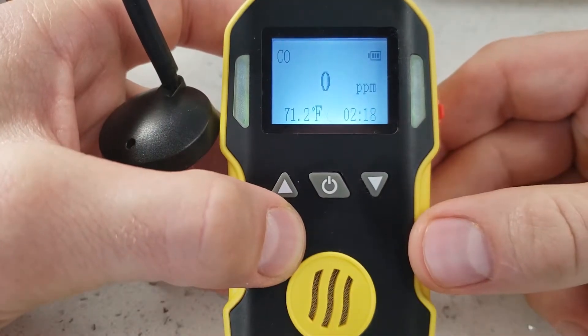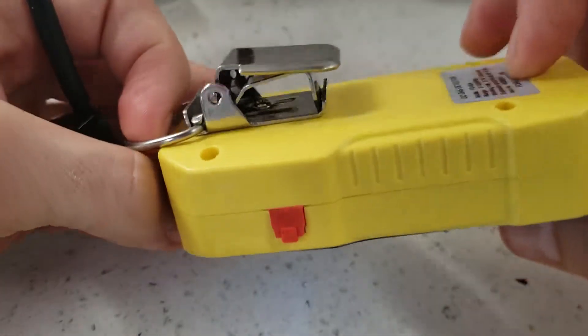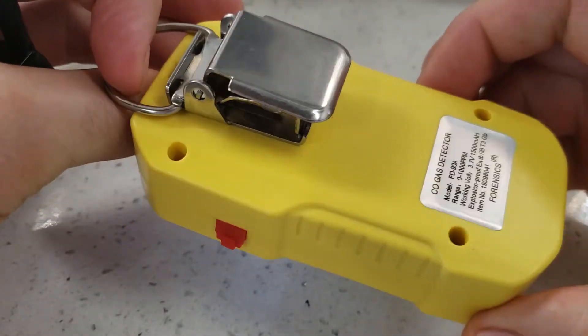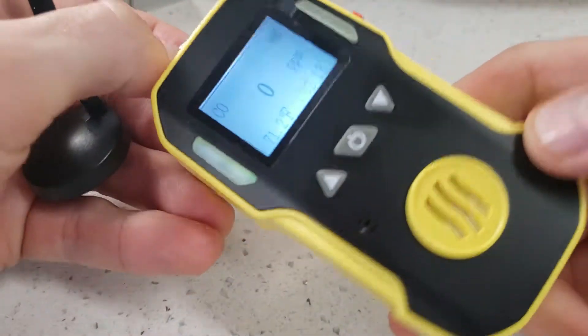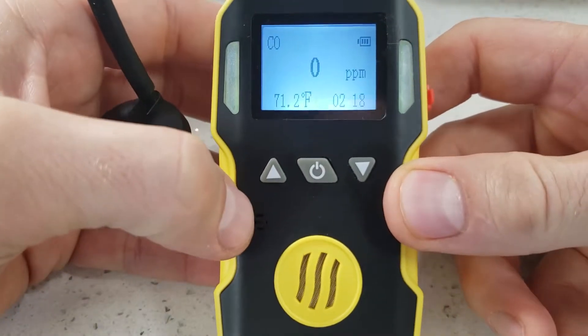Today we're going to be calibrating our FD90A series detector from Forensics Detectors. These are nice little units — we sell many of them, and they have a very high following and liking amongst our user groups.